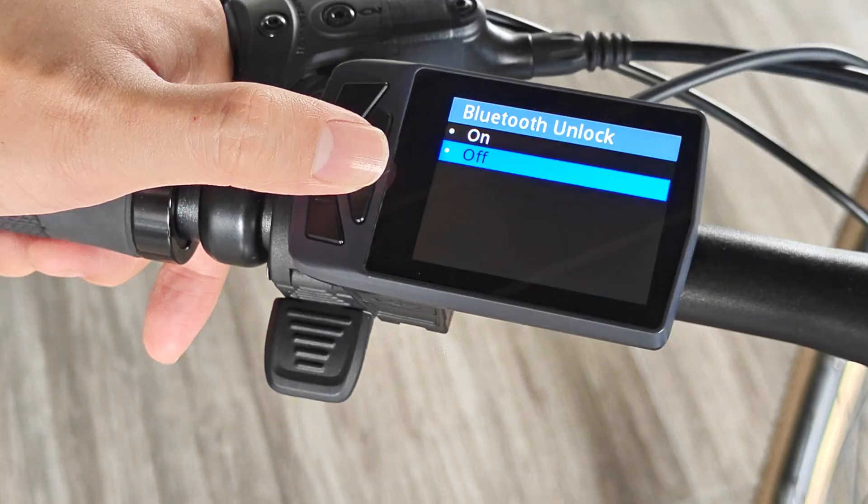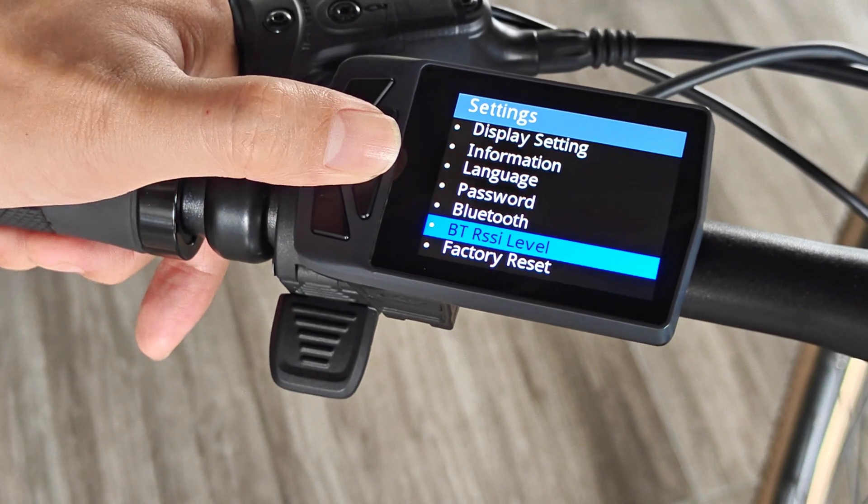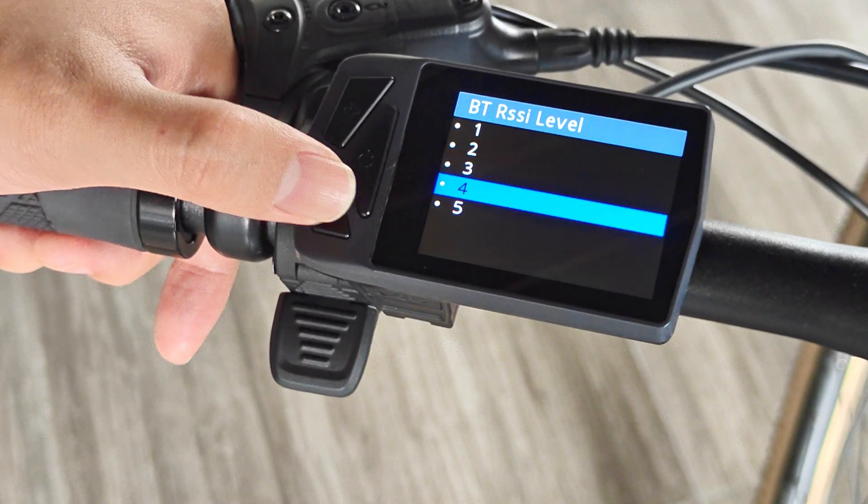After the Bluetooth unlocking function is turned on, if a password is required when turning on the device, you can enter the interface without a password after connecting to Bluetooth. In the Bluetooth level distance setting of the main menu, the larger the value set, the longer the supported connection distance.